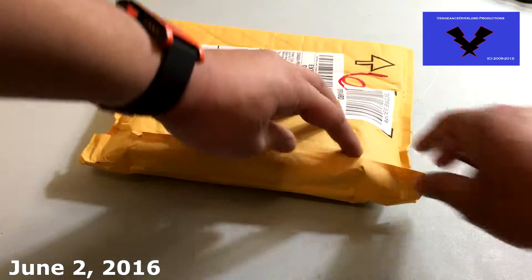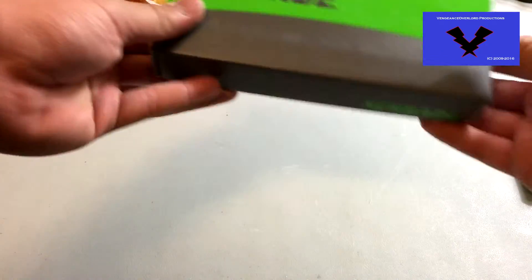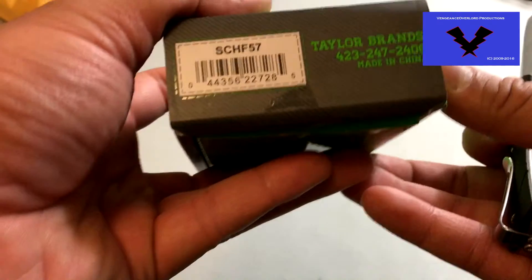Hello world, today's date is June 2nd. Wow, it's already June. Video number 211. This is an unboxing for the Schrade SCHF57 fixed blade knife. I do apologize that I have not uploaded within two weeks. This is one for you guys, a quick video.